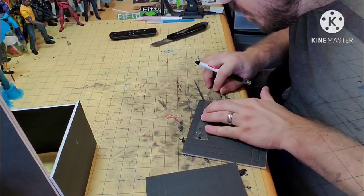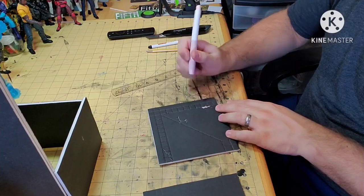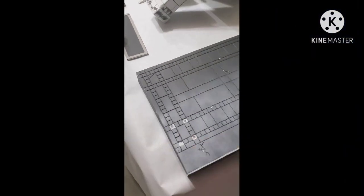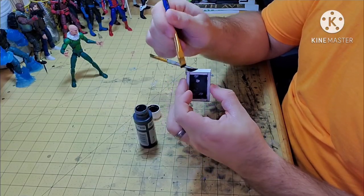Sadly, I didn't get any footage of making the trash can. Now we move on to the floor of the landing. I made this the same as I did the other floor, with cracks and tile. Make sure you prime your pieces, and finally, paint.